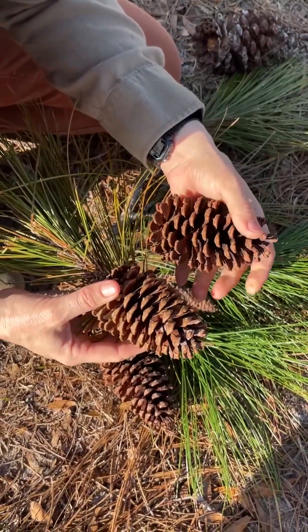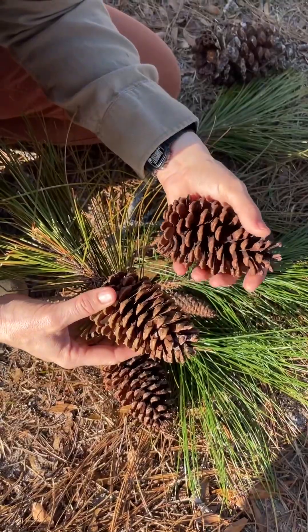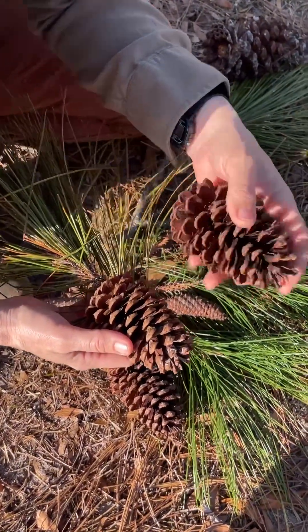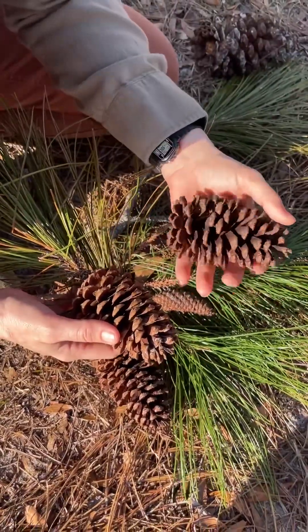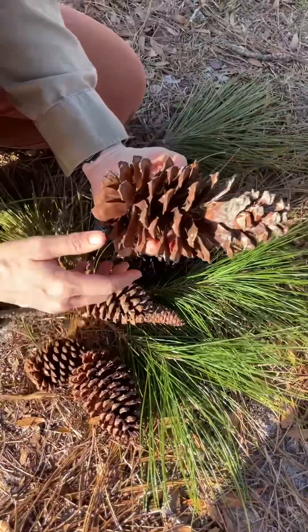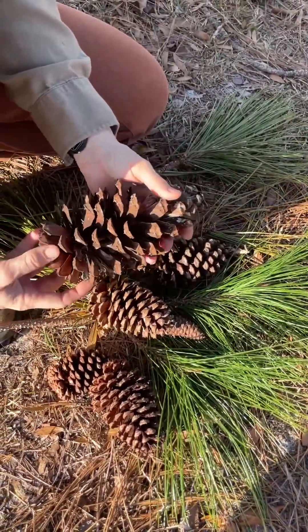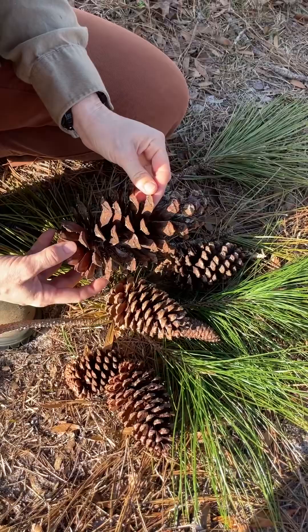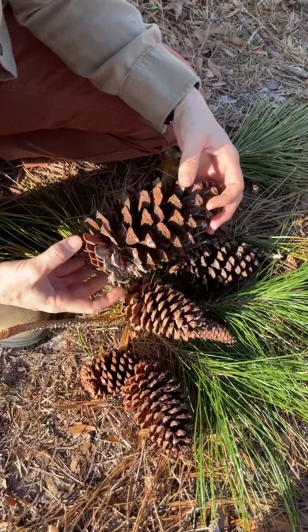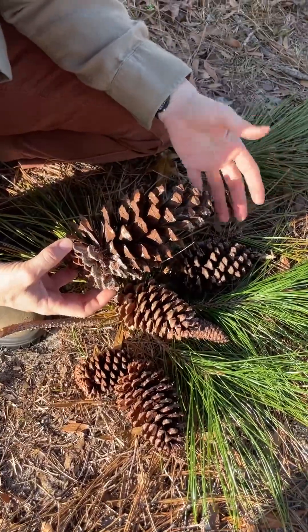So when you grab a slash pine cone, it's not very painful — it's more soft, you can grab it easily. Whereas the loblolly cones, as soon as you pick one up, it's very prickly. And you can see they're much smaller in size compared to the longleaf cones. Just in general, everything about the longleaf cones is more robust.